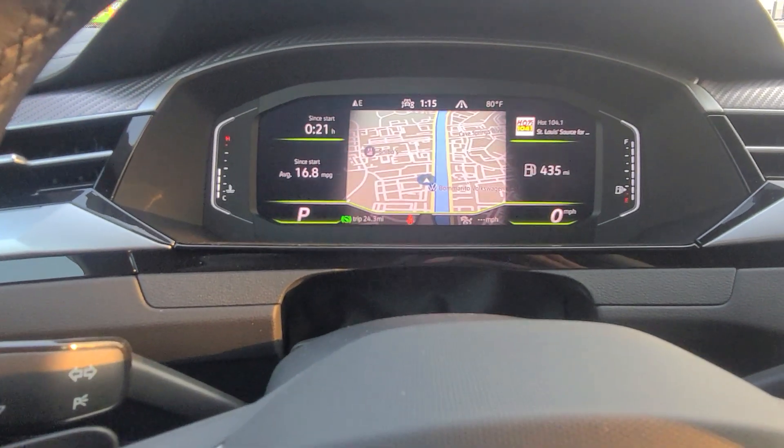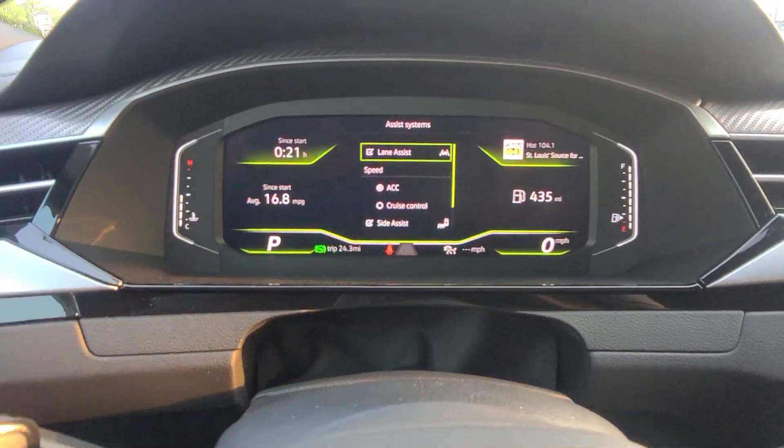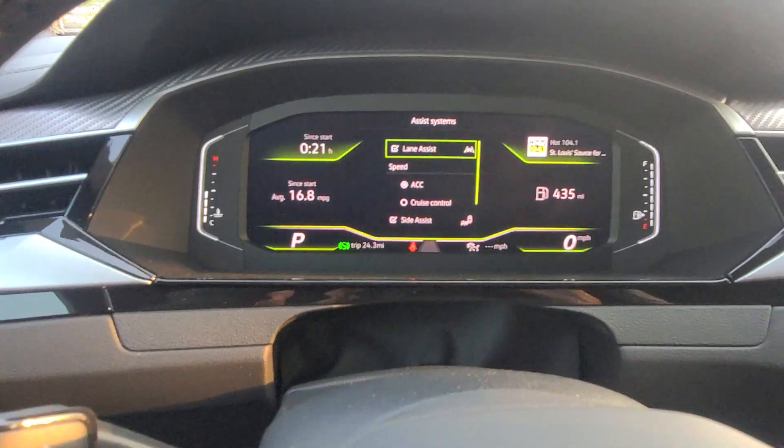It went away really quick, but I'll hit the little button on the tip so you can see that again. There's the ACC button.